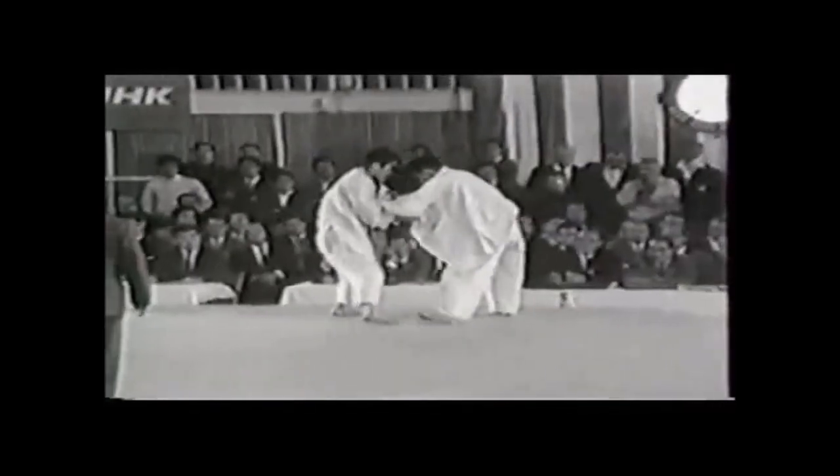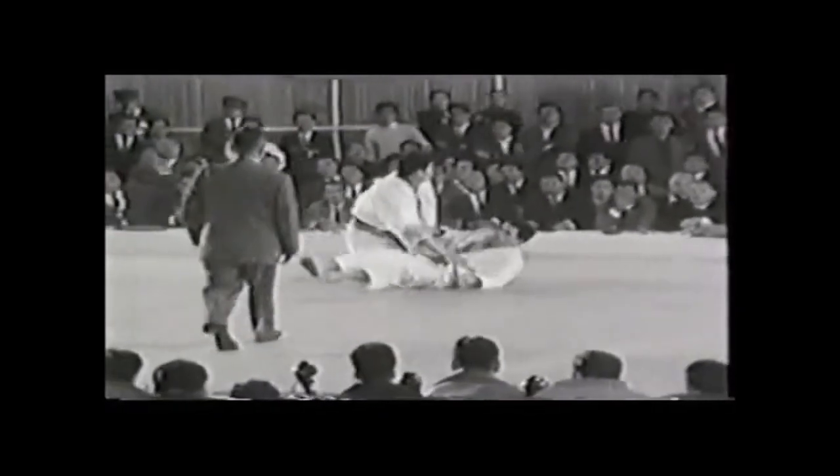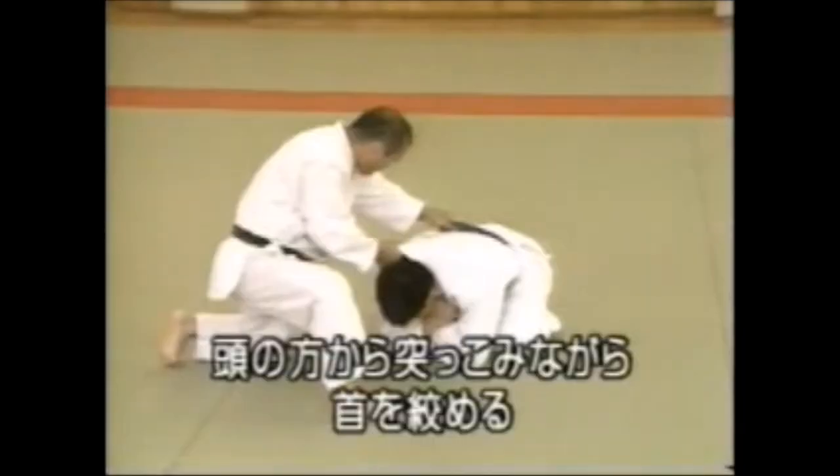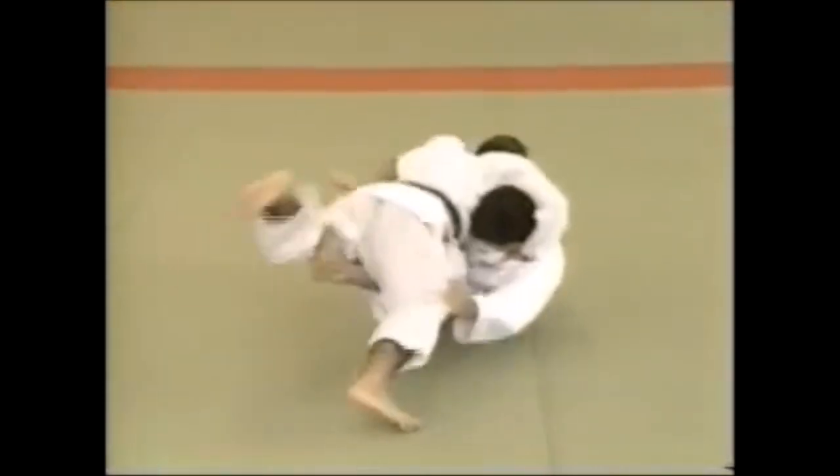What I like to call this one — it's an Okuri Erijime in its foundation, but you can also call it the Isao Okano choke. Let's see it explained by Isao Okano, the first Olympic champion. Here you go.